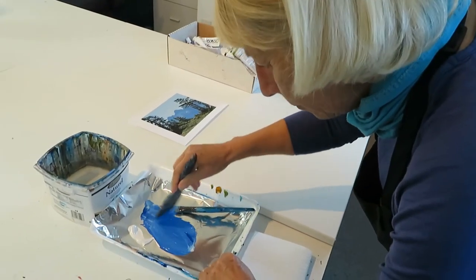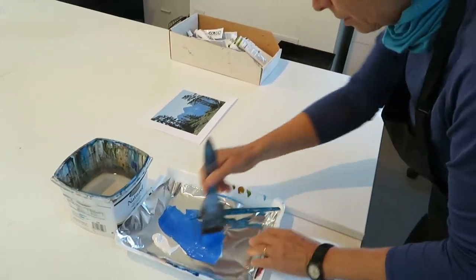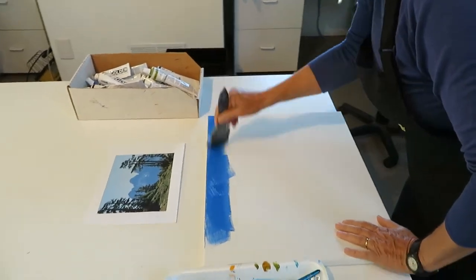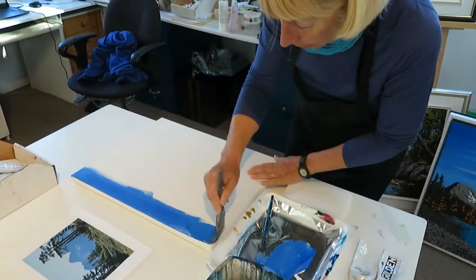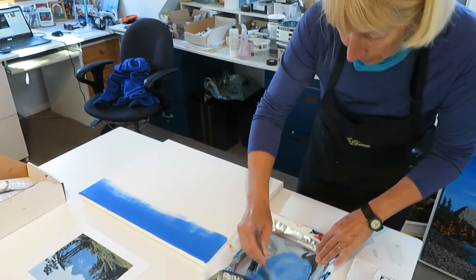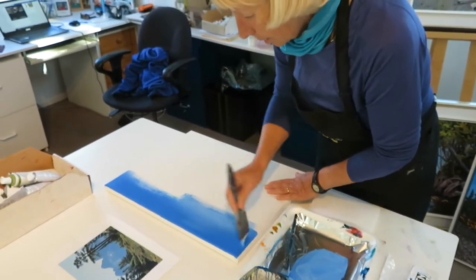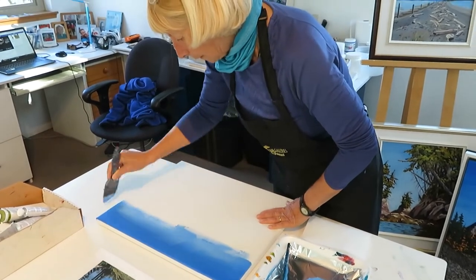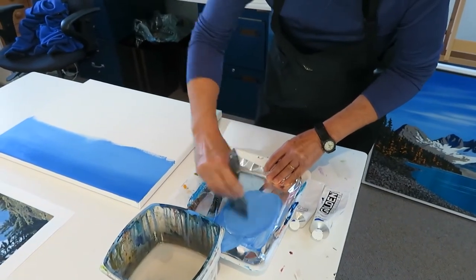I've mixed in some cobalt and some white and I'm going to start at the top with a really dark layer of the sky. Adding some white into my blue mixture, I'm just going to come down in the sky so we get lighter and lighter as we come towards the misty layer, continuing to add some white.